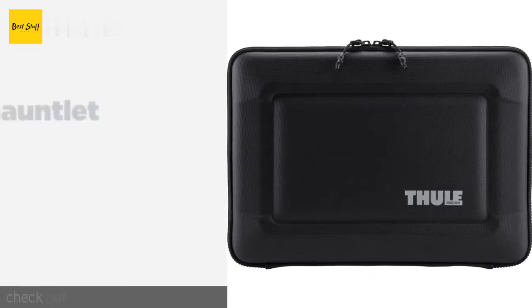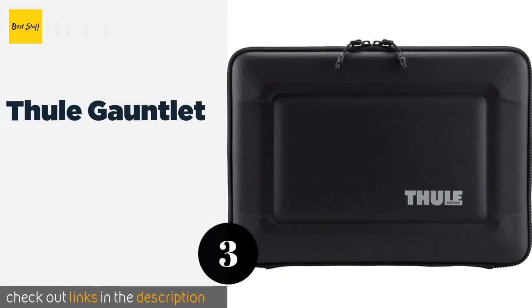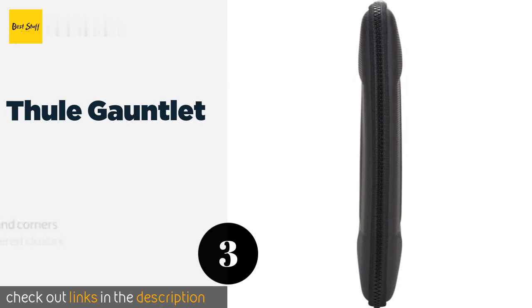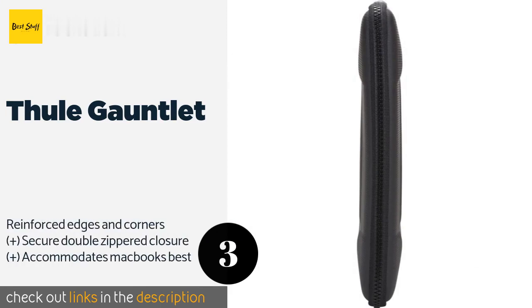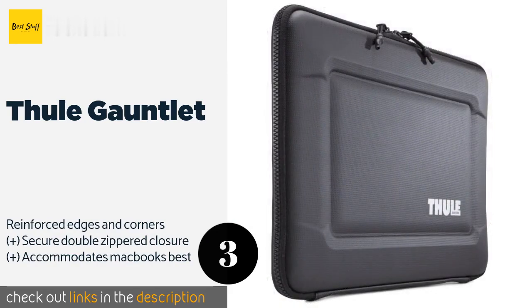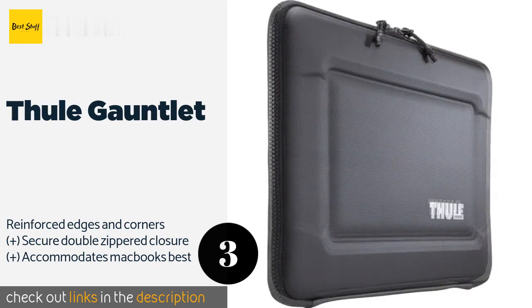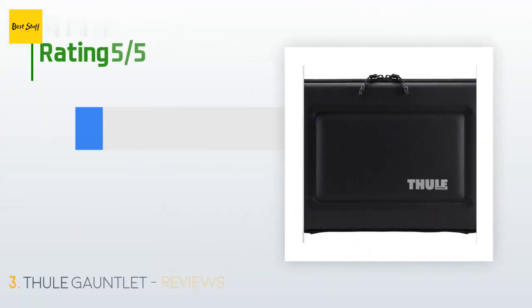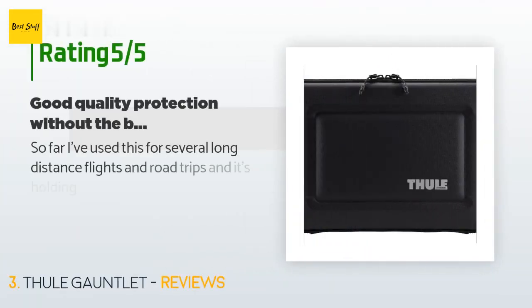The next one is the Tuli Gauntlet. With the Tuli Gauntlet, you get the peace of mind that a rigid exterior provides without too much bulk. The quilted interior will keep your device from jostling around inside, and it opens wide enough for you to use your computer without removing it. This product is available on Amazon for $56. The average rating is 4.5 stars with more than 377 customer reviews.